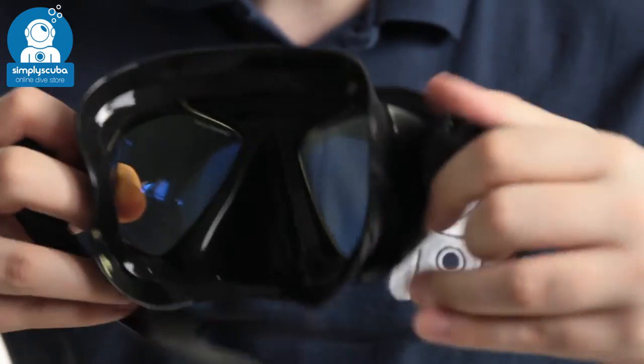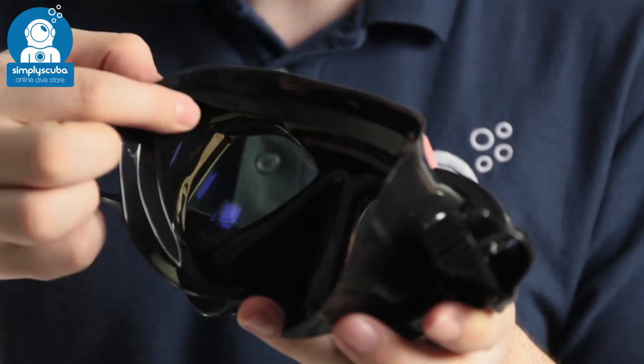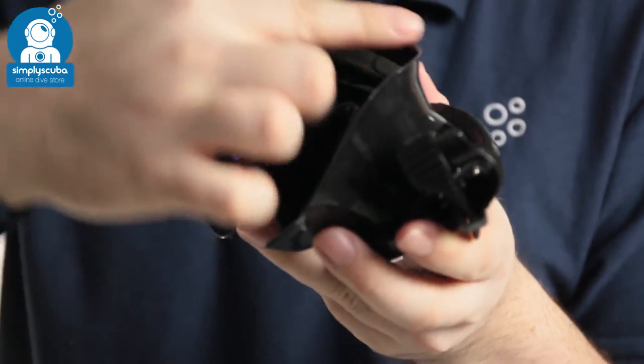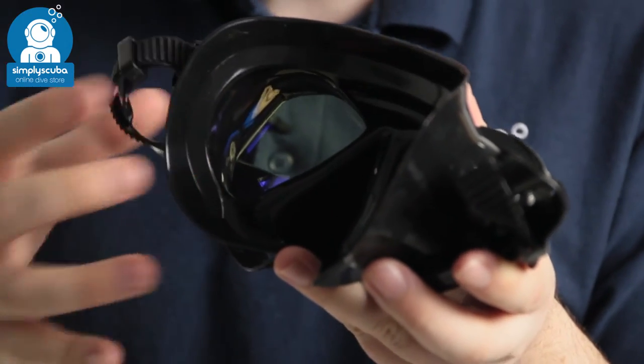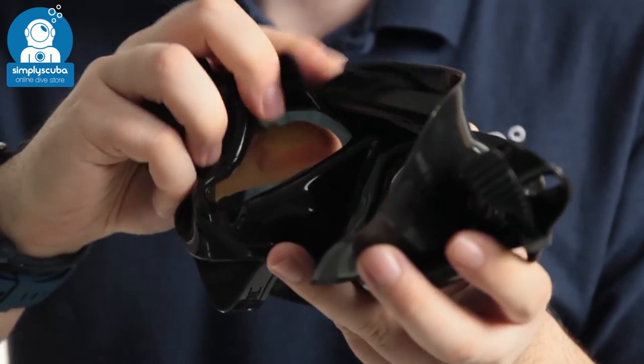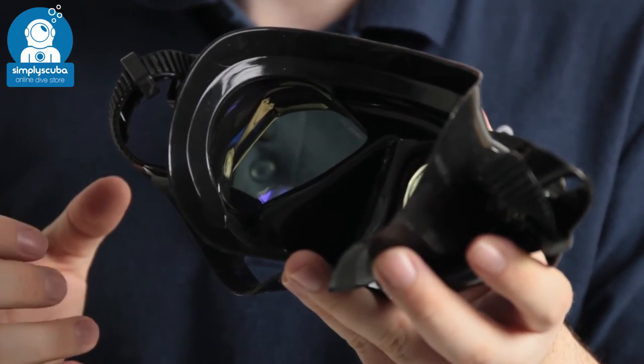The skirt itself is soft silicone, and you've got a second inner skirt as well, so that's going to create a very wide sealing area all the way around your face, trapping the air inside and stopping the water from getting inside. It's all very soft so it's more likely to mould to lots of different face shapes.